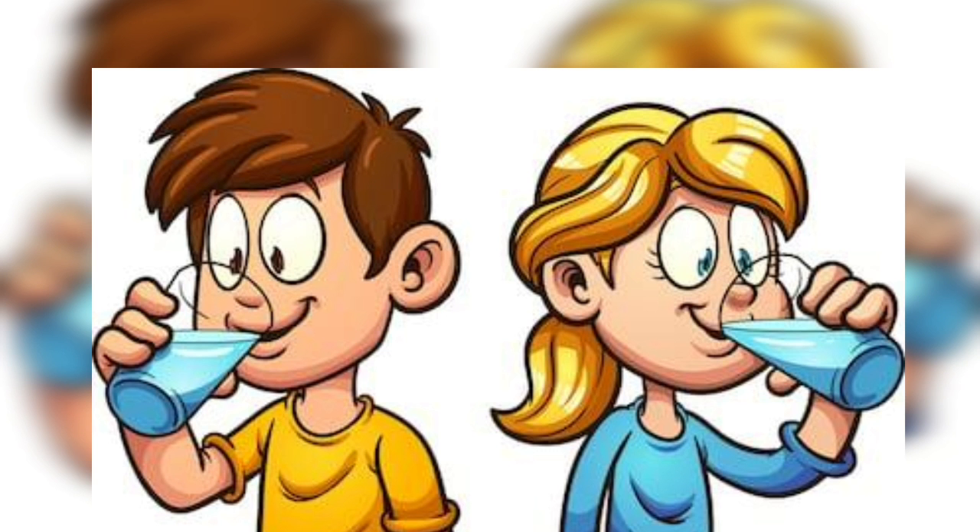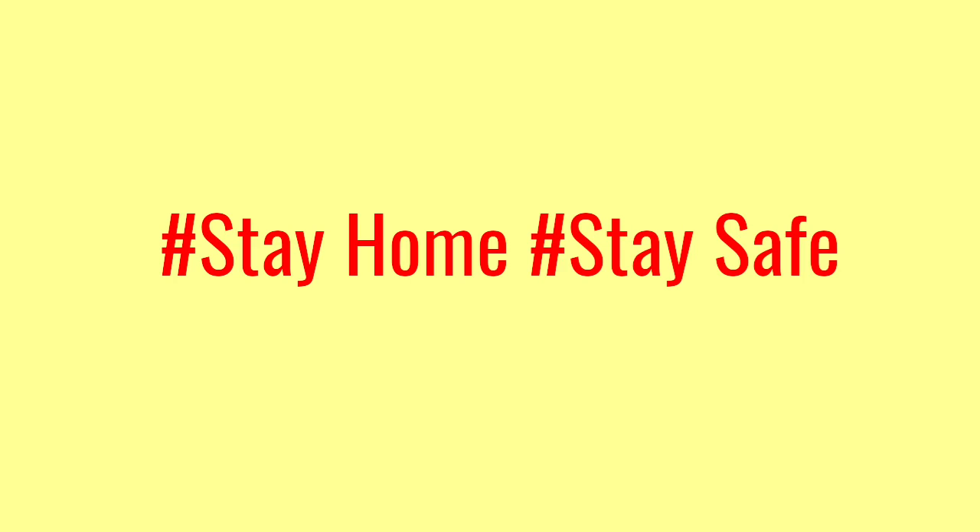Now some self-protection tips according to a Japanese doctor. Always try to keep your throat and mouth wet — never let them dry out. If possible, drink water every 15 minutes so that if any virus enters your mouth, it will go to your stomach with the water and be destroyed by the acids of our stomach.